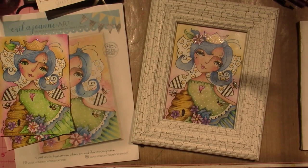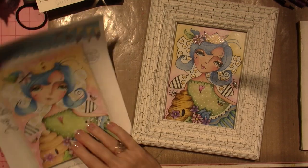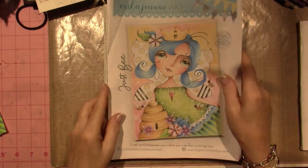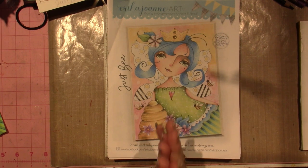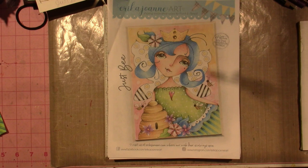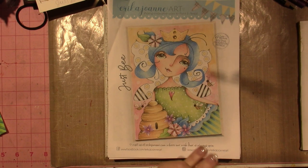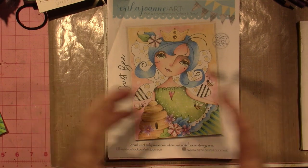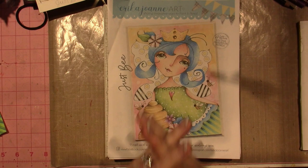Hello, it's Sarah, and today's video is my share on this little project. I've been making lots of these. This is a piece by Erica Joanne Art called Just Be, and it is something that I'm trying to work on in my life. I don't have to do all the time. I just have to be, sit quietly, and just be.